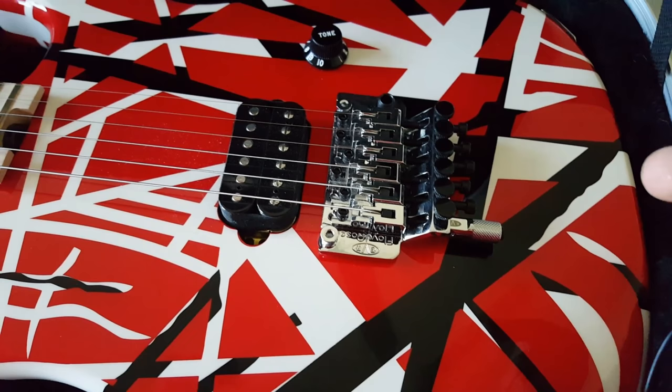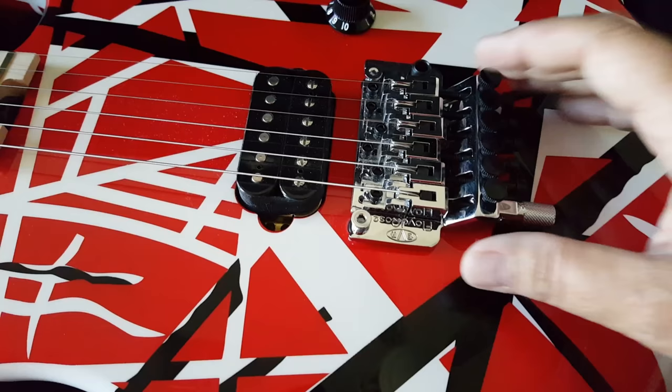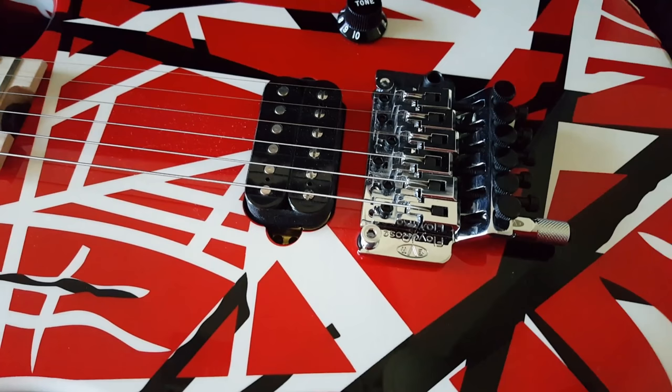Number six: all of the Stripe Series guitars come with Floyd Roses. However, Eddie does not allow the bridges to float — they're set against the body so they can only go forward and not backwards. If you've had bad experiences with Floyd Roses, you will not have that experience with these guitars.